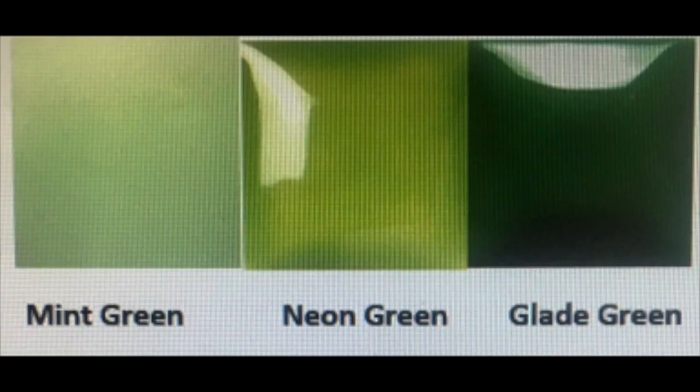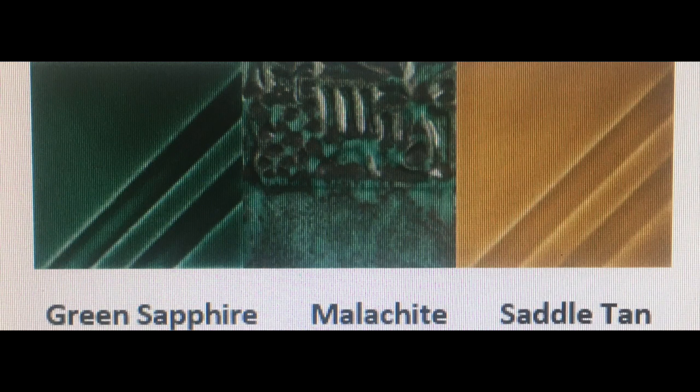Darks, lights, and medium tones of green. We will be painting with mint green, neon green, and glade green. We will also be painting with green sapphire, malachite, and saddle tan.